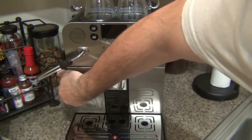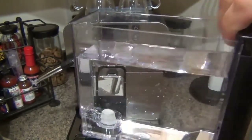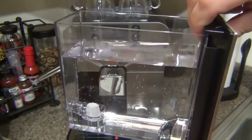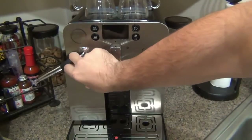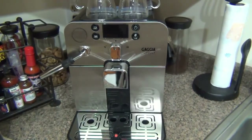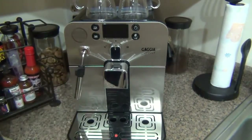The water reservoir pulls right out from the front. There's a place to put a charcoal filter if you want to filter tap water. I've been filling it with spring water and it hasn't affected the taste. If you want to use tap water, you can easily put a filter system in that reservoir. If you're using the machine quite often or have a high volume of use, you may want a larger machine, but for my uses it's absolutely perfect.